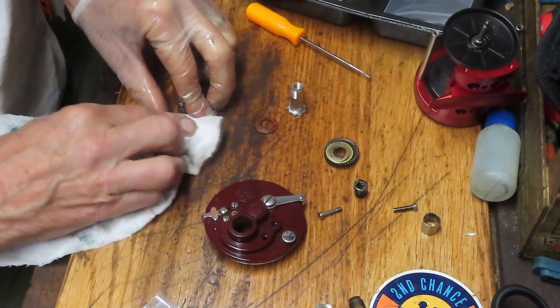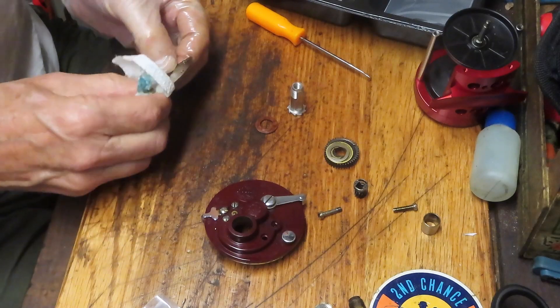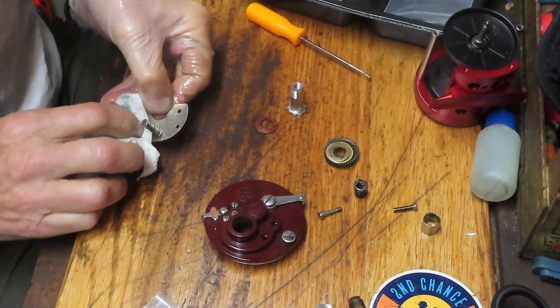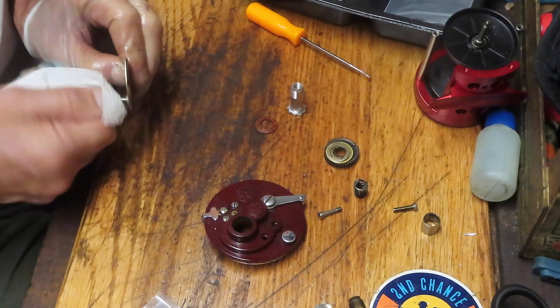I just got a reel in — it's a Shimano reel. The person took it apart, did some cleaning, and on the way back in, it didn't assemble right. Pictures really help in situations like that.